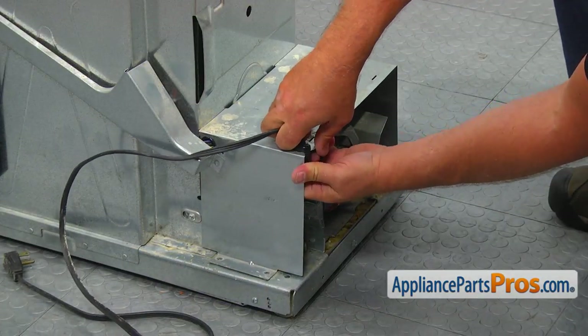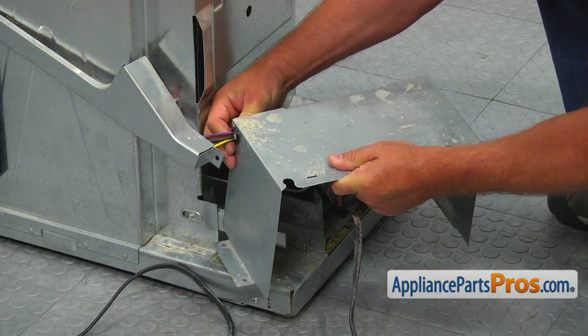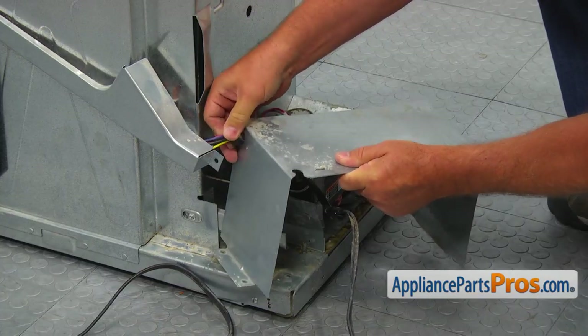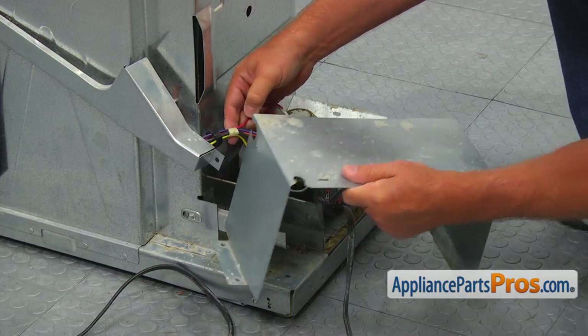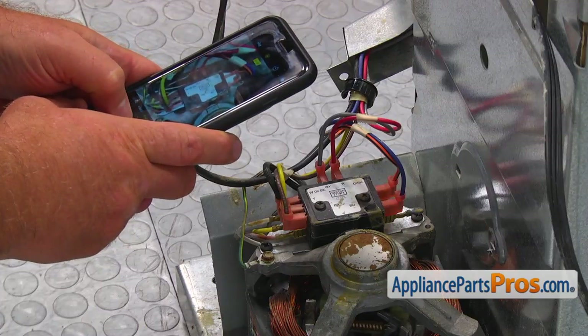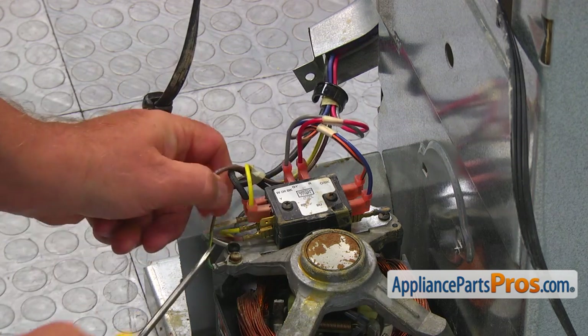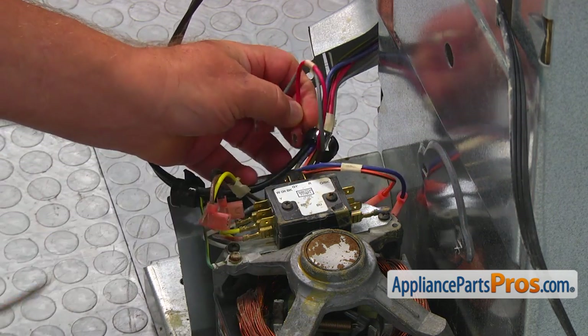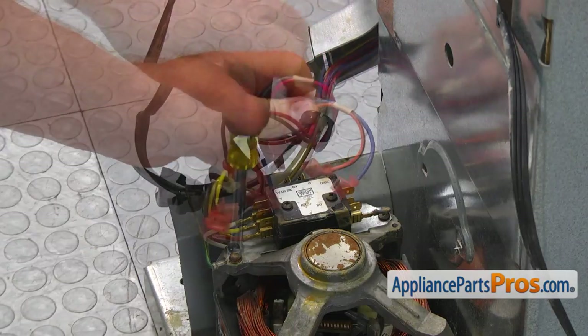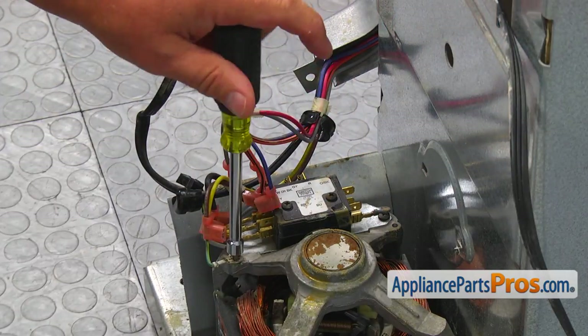Slide out the power cord. Push out the retaining ring and remove the motor cover. Take a picture of how the wires are installed, and using the flat blade screwdriver, remove the wires from the motor switch. Using the quarter inch nut driver, remove the screw and the green ground wire.